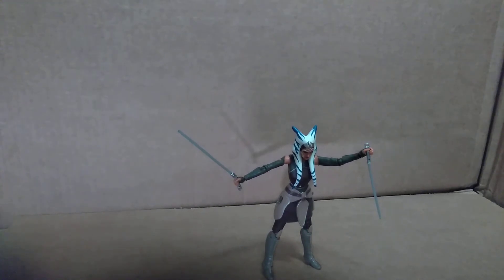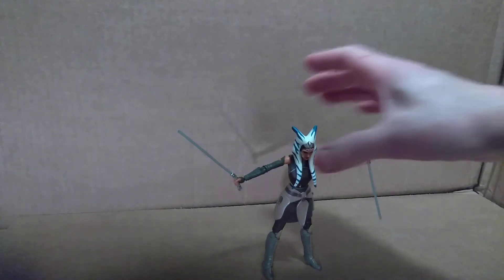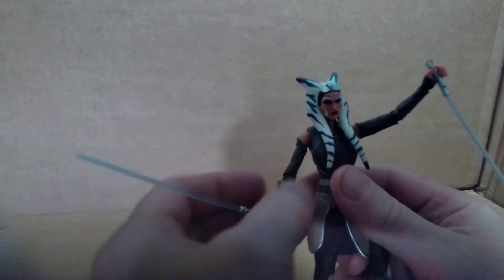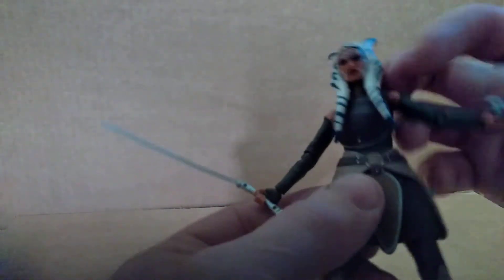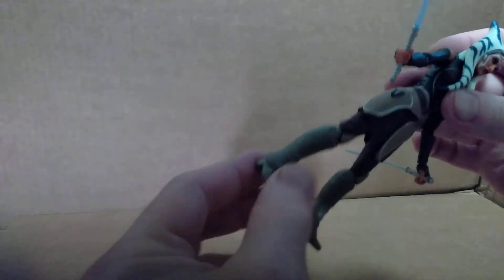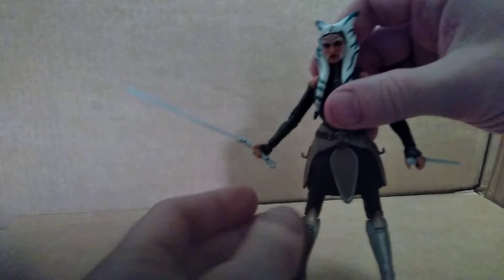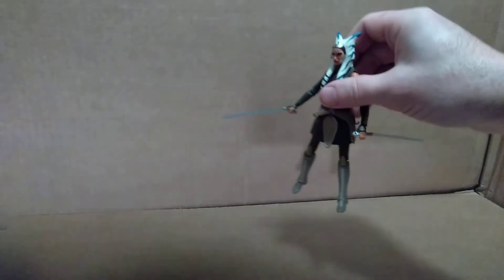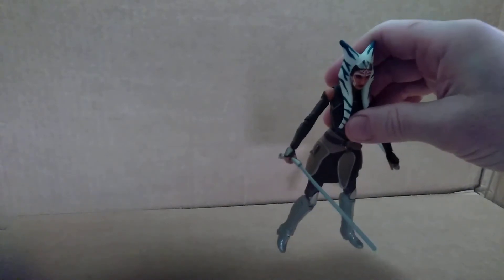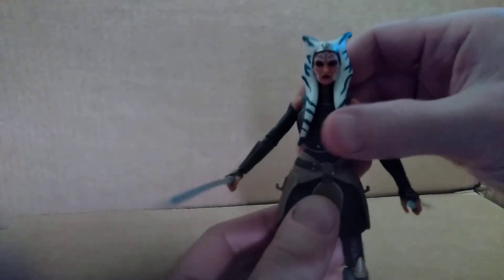We got Ahsoka out of the package. She does have a lot of trouble standing up on her own, so I would probably recommend that you get an action figure stand, because there are holes in the bottom of the feet which would peg into a stand. That would be very advantageous if you want to put her in more dynamic poses. She's a little top-heavy because of the head tentacles, and her feet are very small. So I'd recommend a figure stand if you're going to display her, otherwise you'll have to lean her up against something to keep her upright — that's a little bit of a disadvantage with this figure.